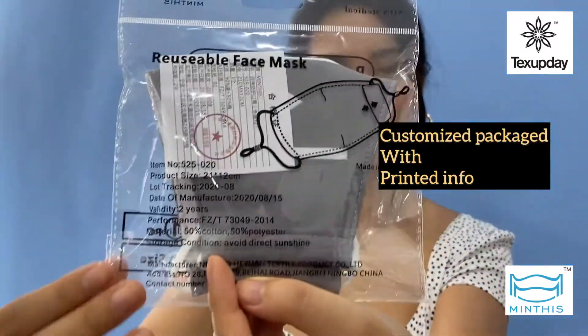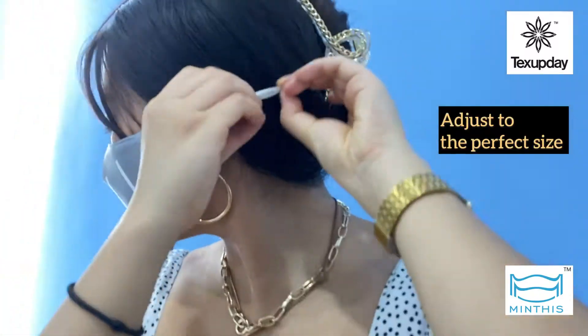The package has all the information printed on the back. Made to perfectly cover your face, nose and mouth. Adjust the band lock after wear to fit you exactly.